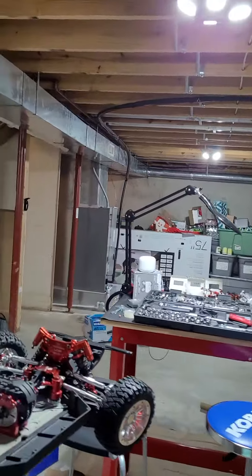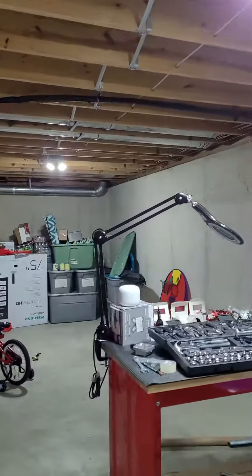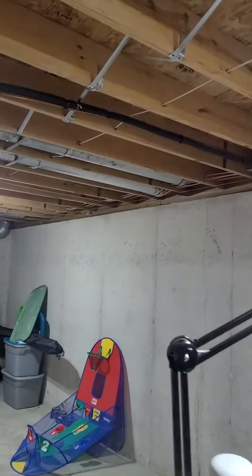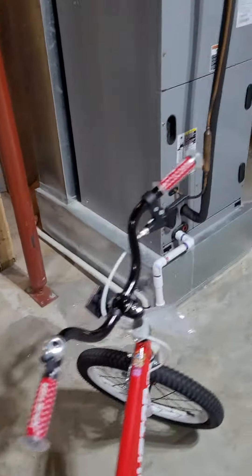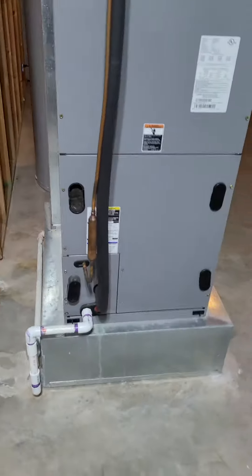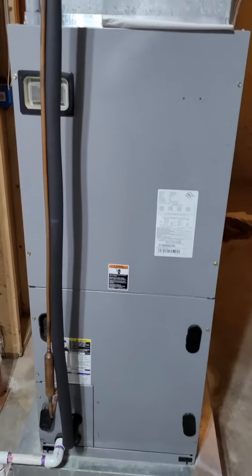The line set — you can see it right there. Comes out the back, around to the unit. I'll take the measurements on it. Line set.